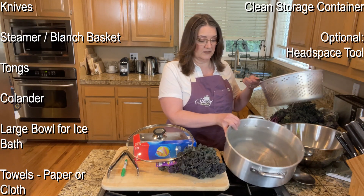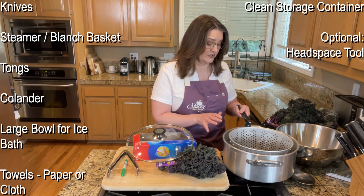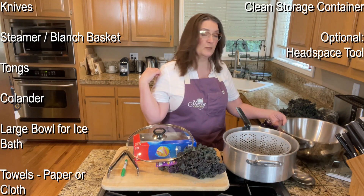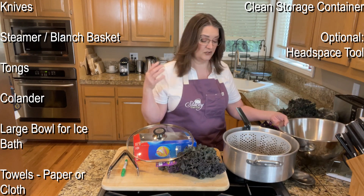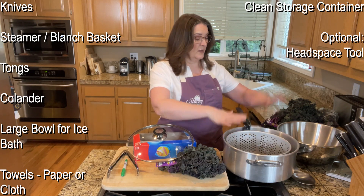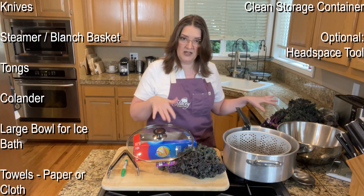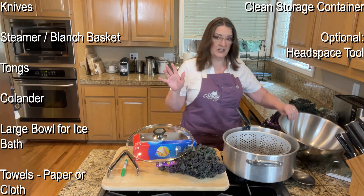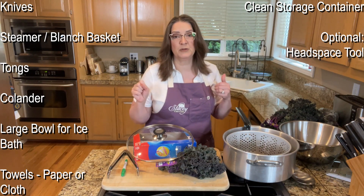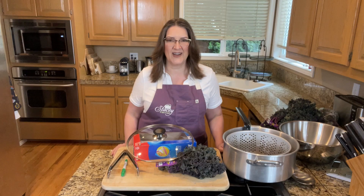You need a blanching pot — I have one that a relative gave me that they used to boil crab in, which has a nice little basket. Then you need a big bowl for an ice bath to stop the cooking after boiling. The water just needs to be below 60 degrees. So with all of that, let's go ahead and get started.